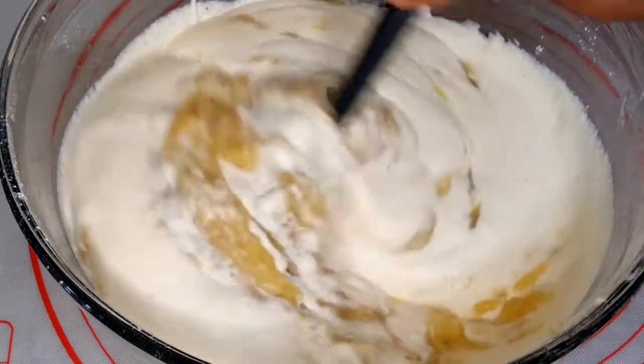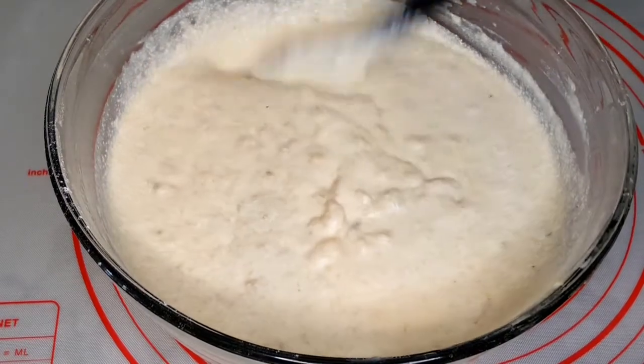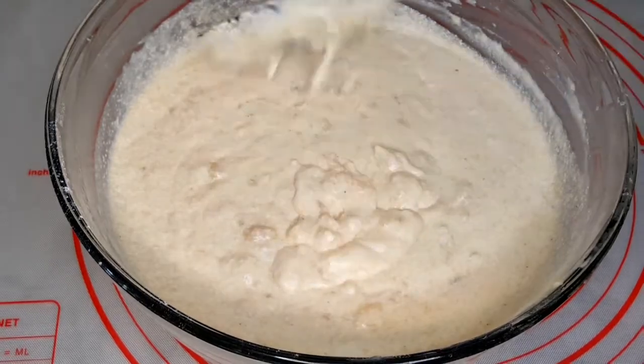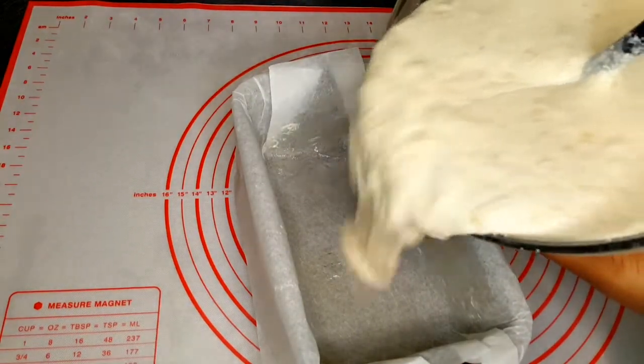I'll mix this up using the folding method — you don't want to over-mix this. Once they are well combined, like I say, you don't want to keep mixing until all the bananas get crushed out. So I'll go ahead and pour this into my pan.